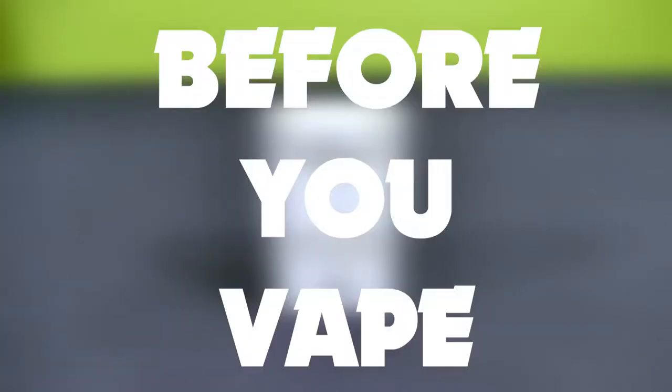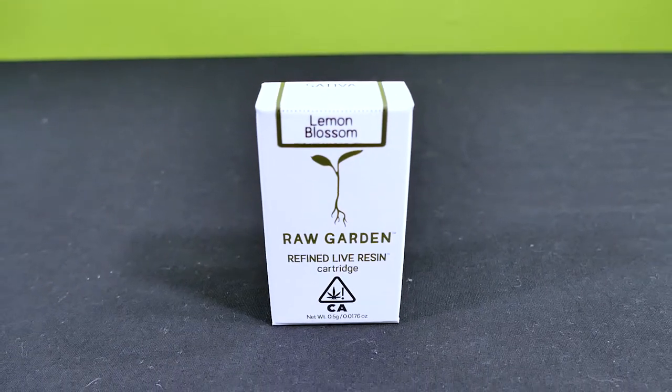Hello everyone, what are you vaping on today? You're here with me Mr. Dabber on Before You Vape, where we take a look at cannabis vape cartridges.